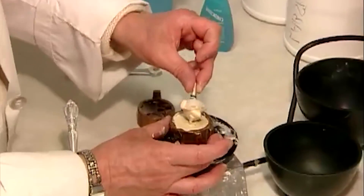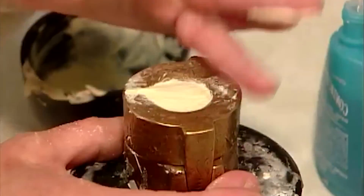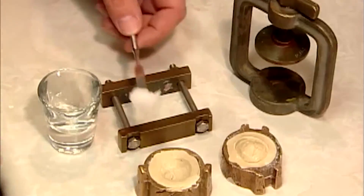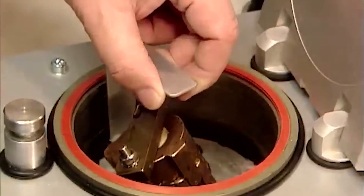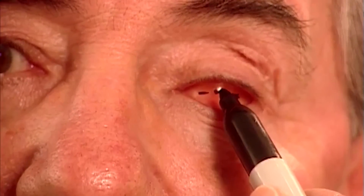After the impression is taken, it's time to make a mold. The impression is placed in a mold and plaster is poured in. After the plaster hardens, the impression is removed, leaving a plaster mold of the socket. A wad of acrylic plastic dough is poured into the mold, locked in a press, and placed in an oven to cure. The acrylic model that emerges is known as the fitting shape, used to fit and mark the position of the fake iris.